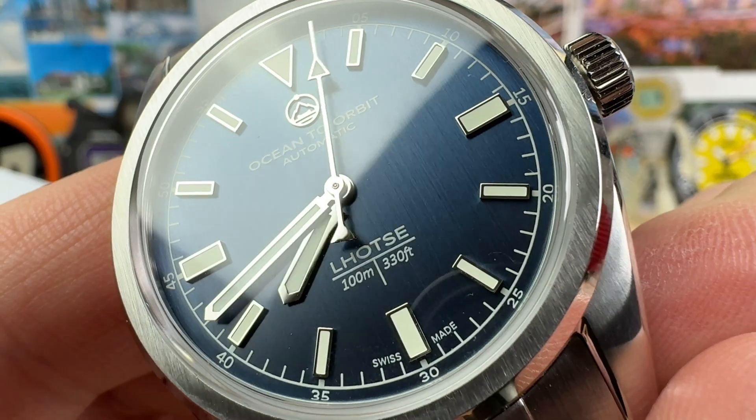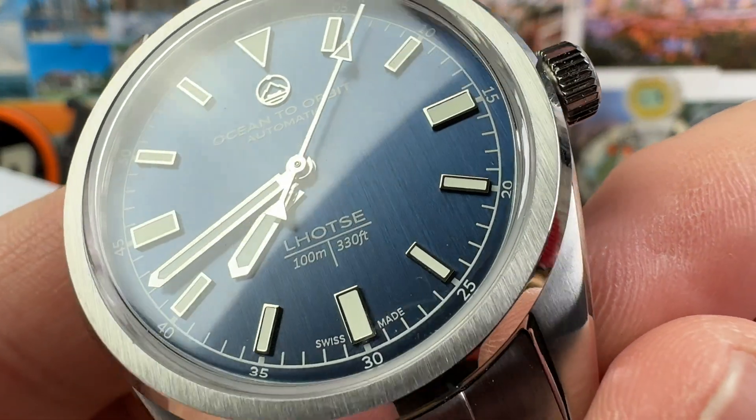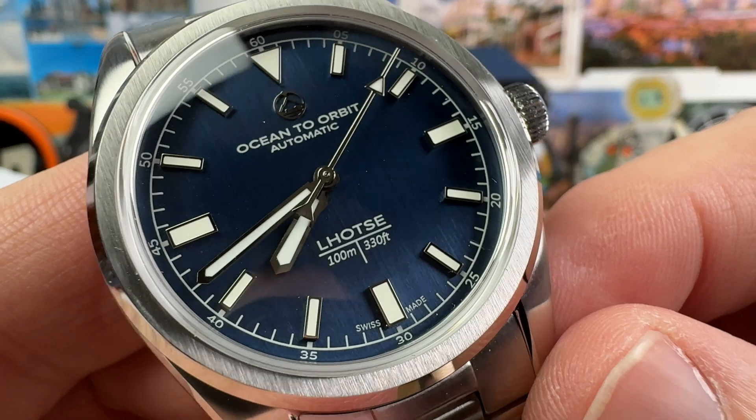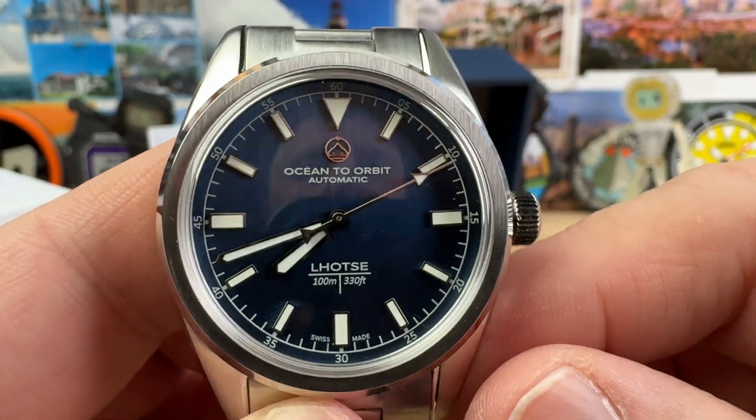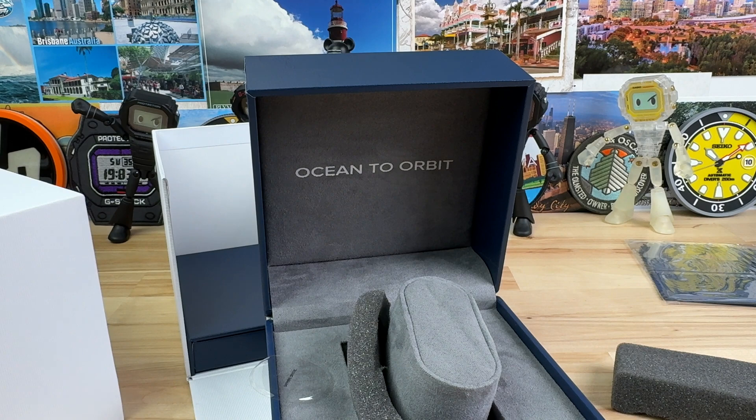I really like the dial on this thing. It has some lines going on there, so it's got some texturing to it. I like the handset, applied markers, and larger cardinal positions. Let's pop it on the wrist and see what it looks like.